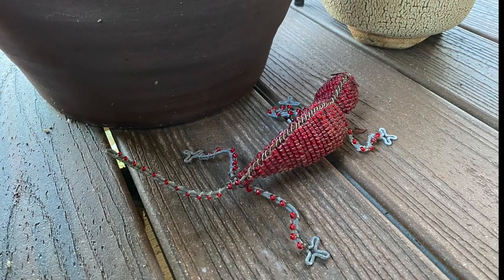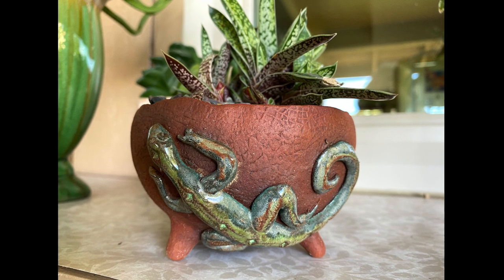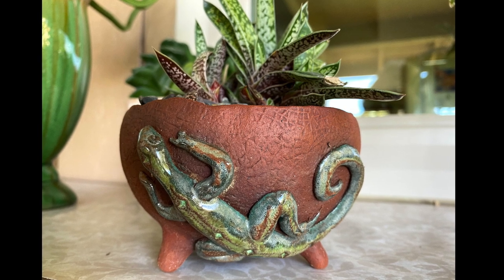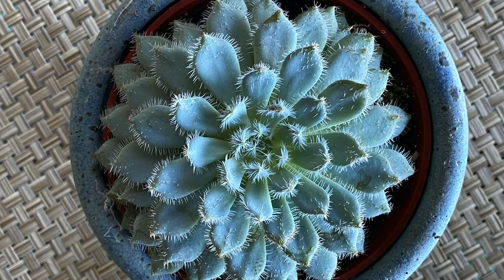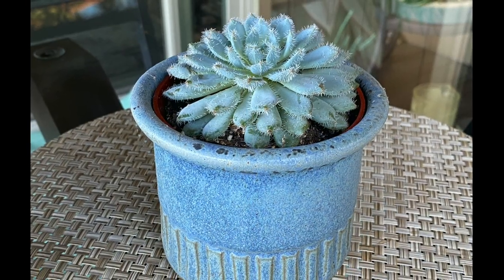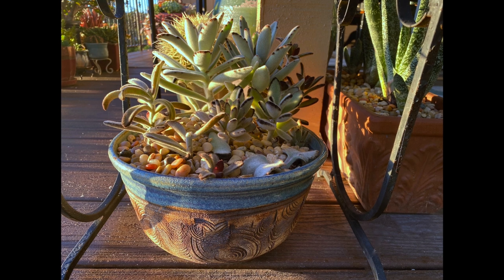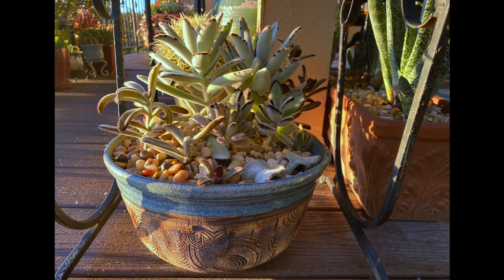I find lizards endearing, so when I saw this pot at a show, I had to have it. It's by Allison Myers Baldwin and holds a small Gasteria bicolor from Mountain Crest Gardens. This fuzzy Echeveria setosa is the same sky blue as the container I dropped it into, a pot by Joe Wuchik. Also by Joe is a pot I planted with Kalanchoe tomentosa and its cultivar 'Chocolate Soldier.'